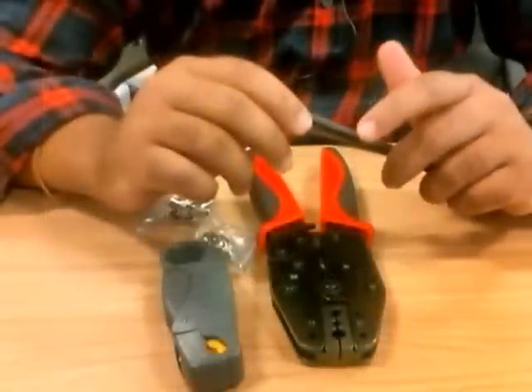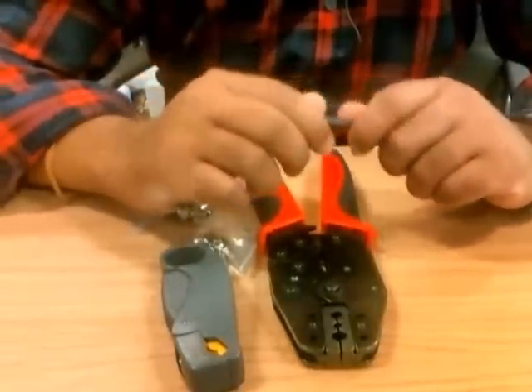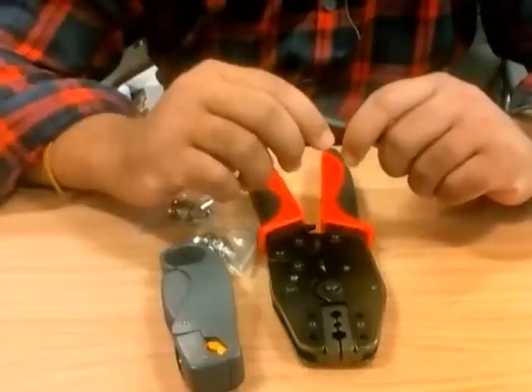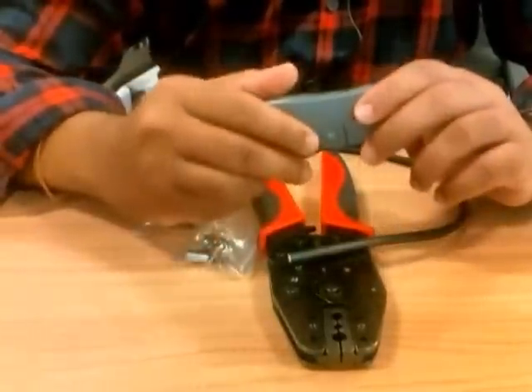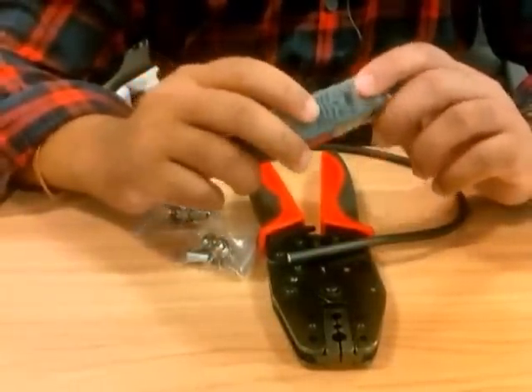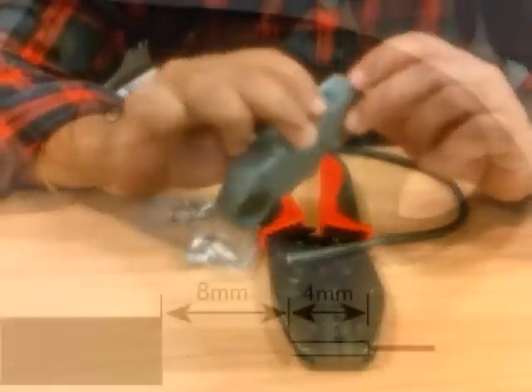Now I'm going to strip this cable. When you strip the cable you've got to pay more attention to the length that you're stripping — it shouldn't be more or less than required. When you buy strippers it gives you some idea about the length. It says eight and four, so that's 12 millimeters.